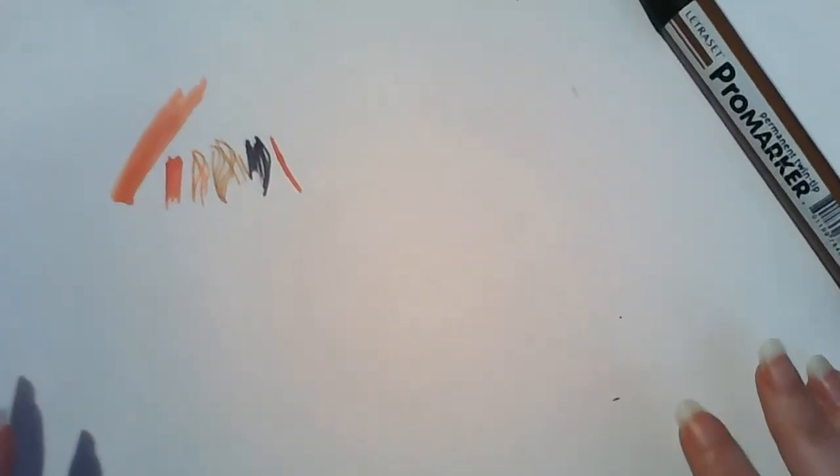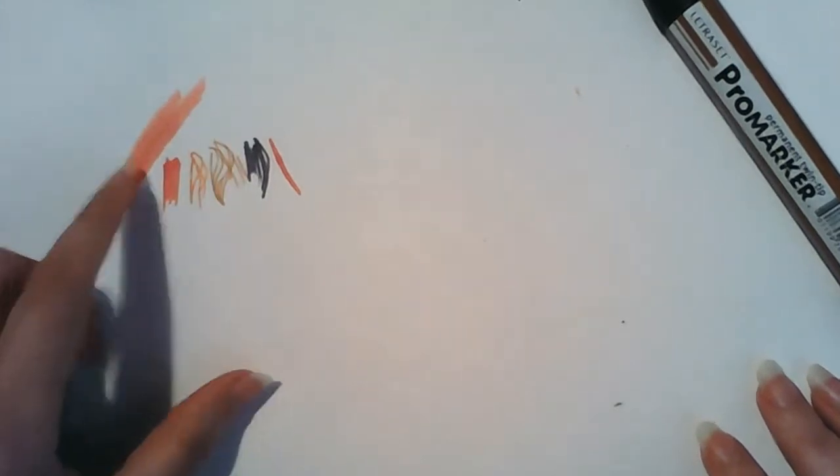This is just printer paper I'm using to demonstrate, and you can also see that the Touch Five markers do bleed a lot more than the Copics or Letraset markers. Bear that in mind — if you're working on just printed paper you're going to have some bleed, so don't go all the way up to the lines of your picture.